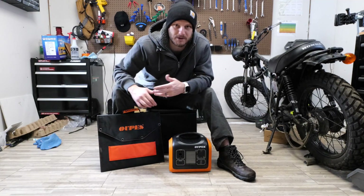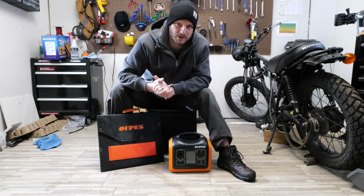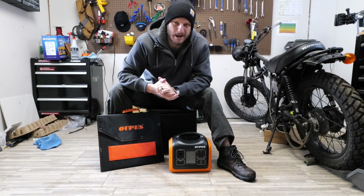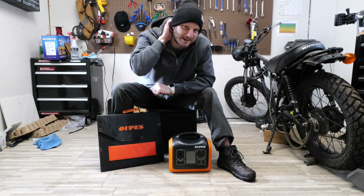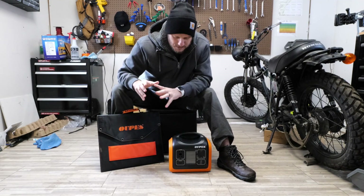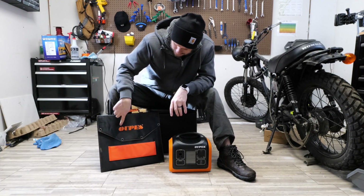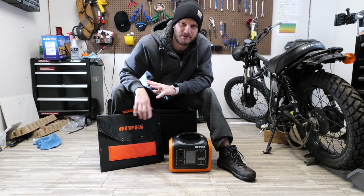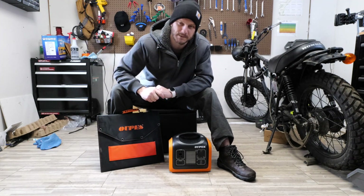I'll also cover what else you can power this with. If you're new to this channel, I'm Johnny Nerd Out — an e-bike enthusiast, solar panel enthusiast, everything sustainability, trying to use less stuff. If you're into stuff like that, check out my other videos. Today we are going to be showing the OUPES — spelled O-U-P-E-S — so it's probably pronounced 'OO-pes' or something like that.